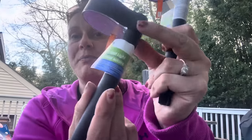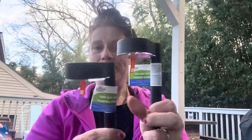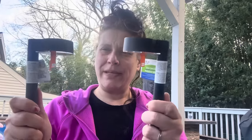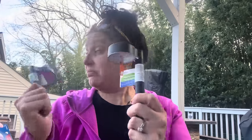They have new solar spotlights in a new design for this year. I thought those looked fancy so I got four of those — don't know for where yet, but I have a bit of a solar light obsession, so I got a bunch more too.